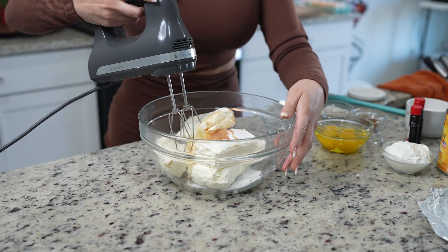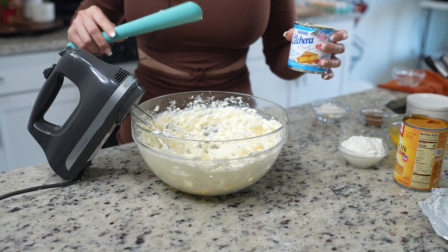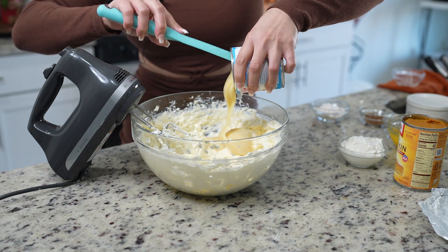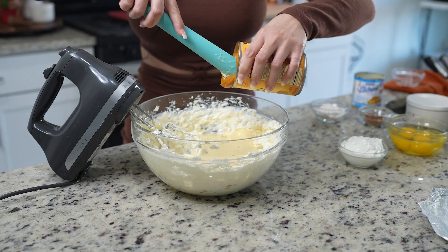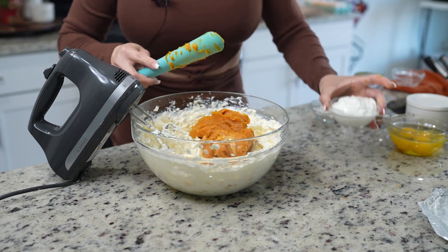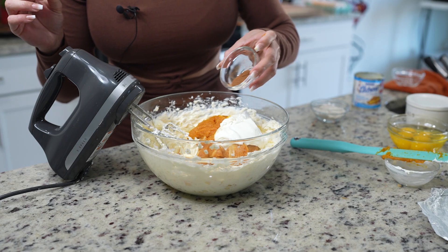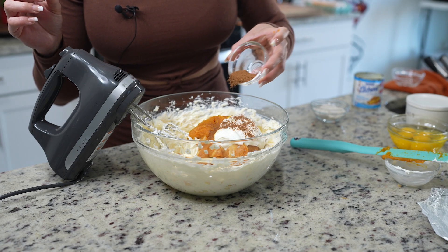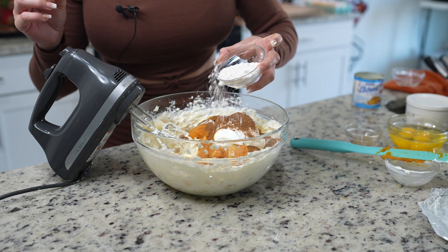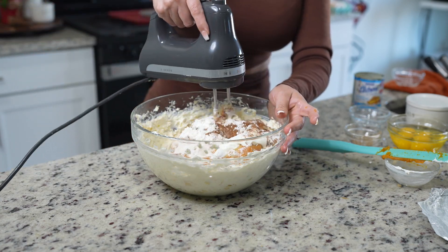We're going to be beating at medium speed for about a minute. Once our cream cheese is smooth and creamy, we're going to add one can of sweetened condensed milk, one can of pumpkin puree, a half a cup of sour cream, one and a half teaspoons of pumpkin pie spice, and a quarter of a cup of flour. Continue mixing until everything is well combined.